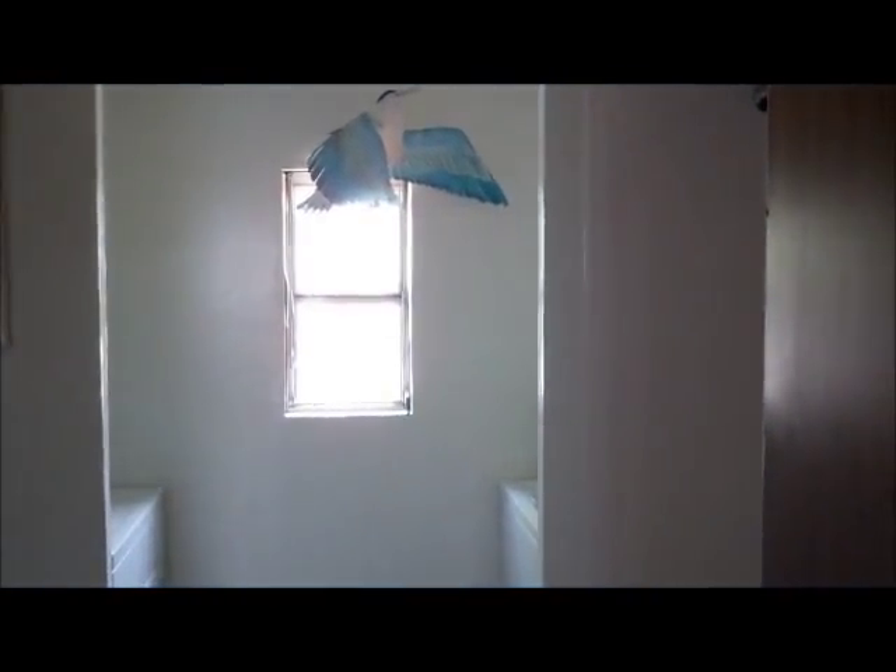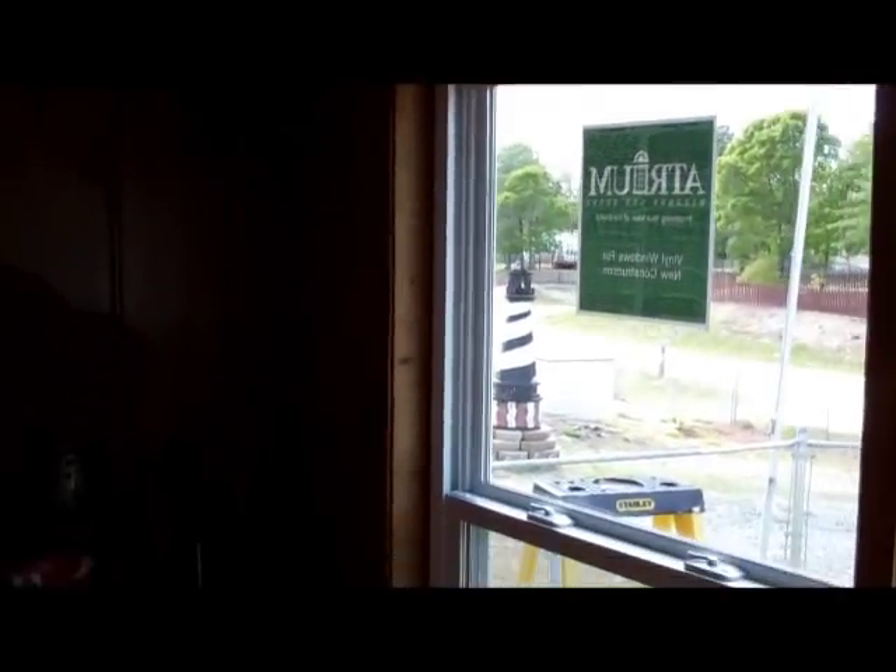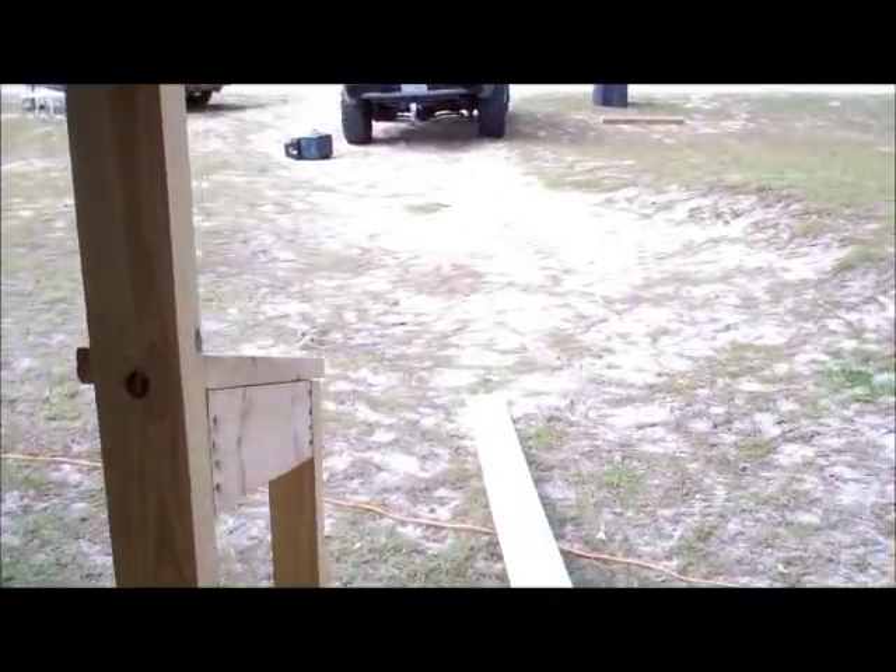Those old curtains won't fit anymore because we shrunk the windows an inch and a half. We're going to see if we can find a bathroom window for them. And we got these three bay windows in — they look good, but they're not trimmed out yet, so we've got to do some trimming. That will be done. Most of them aren't trimmed actually — they're in though. Doing well up there.